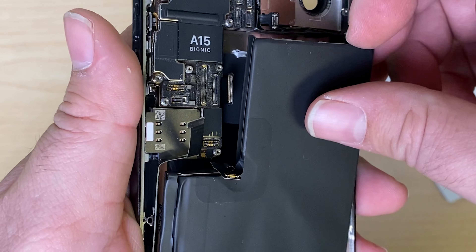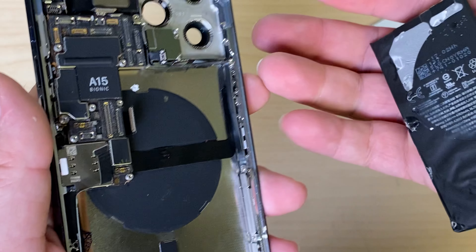This battery isn't even in there — that's not good. They pried it out, left the old adhesive. It's all wrinkled.